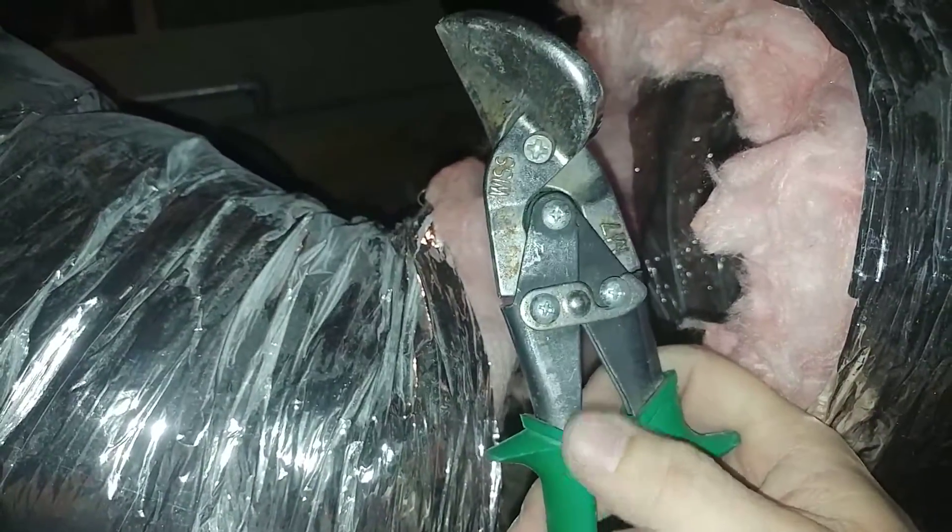We're going to cut this and separate this all the way. I've gone ahead and separated that, all except for this one little wire, and that requires a pair of tin snips. So I have that cut.